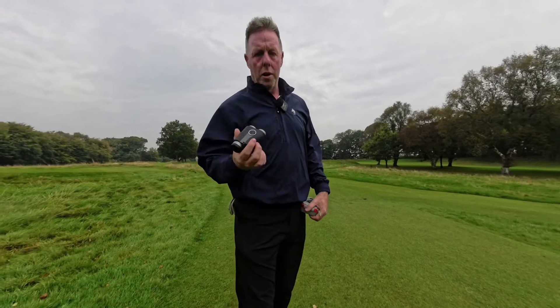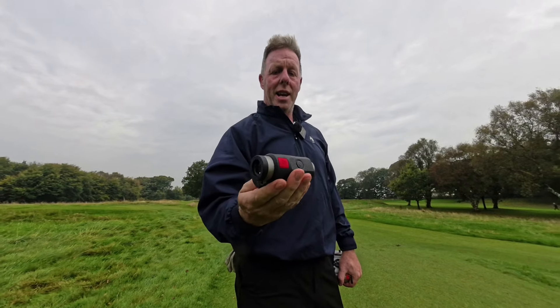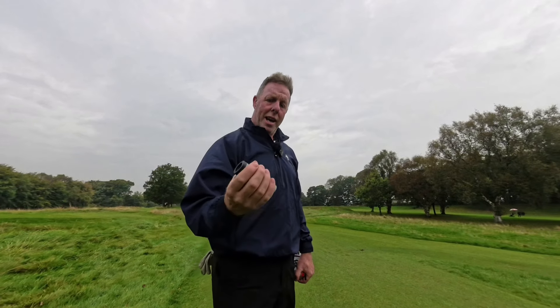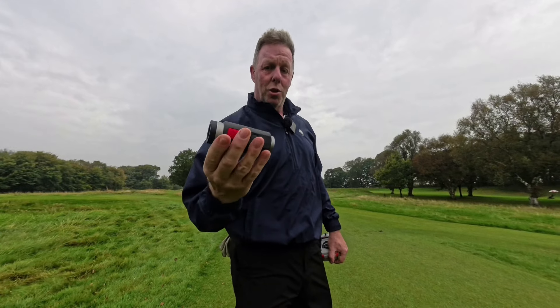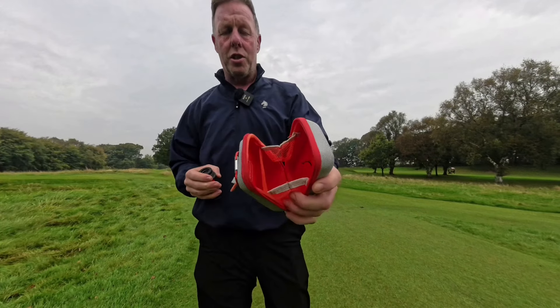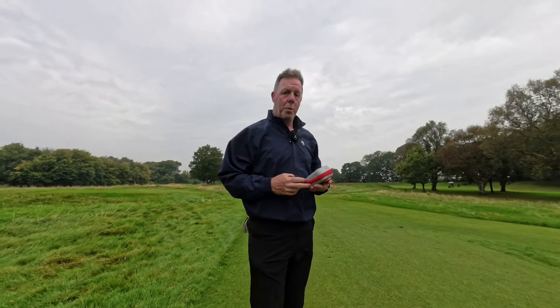Let me talk you through the product. The first thing I really like is the build quality — it is very apparent as soon as you open the box. It's a very nice tactile piece of equipment and probably the most compact range finder I've ever used. It fits in the hand extremely easily. You also get a very high quality bag for attaching to your golf bag, which is one of the nicer range finder pouches I've had.